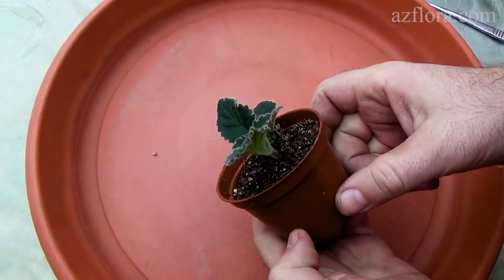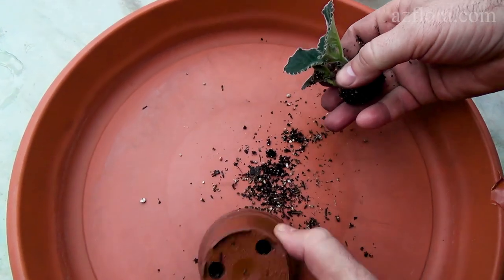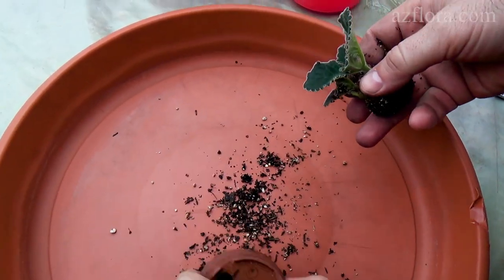The plant had developed leaves and roots 3 weeks after planting the tuber. After that, you can carry out the procedure for dividing the tuber.